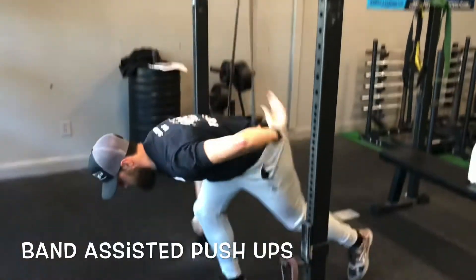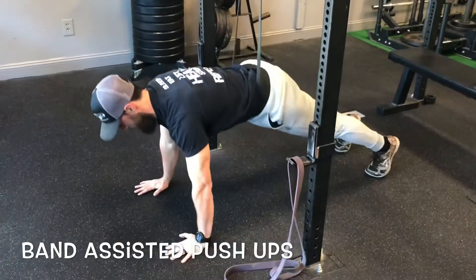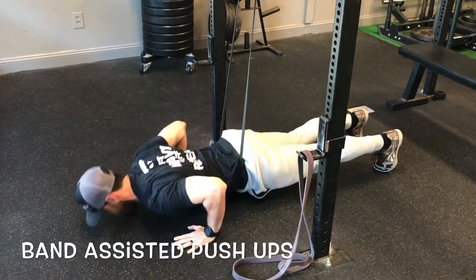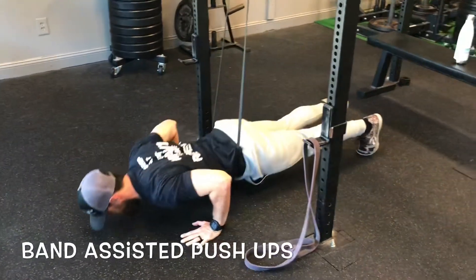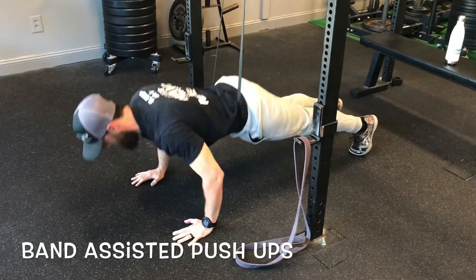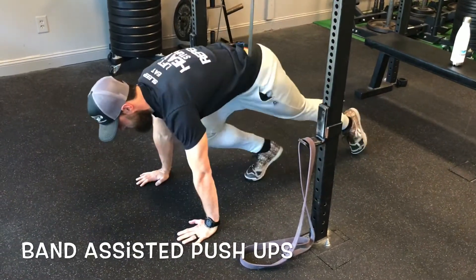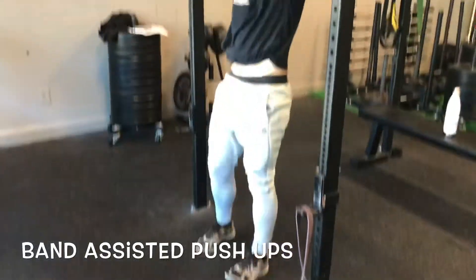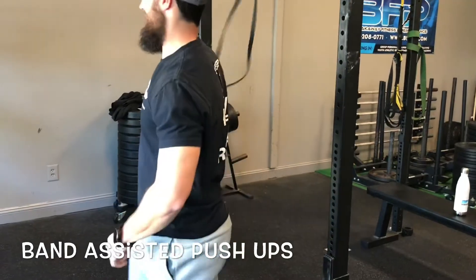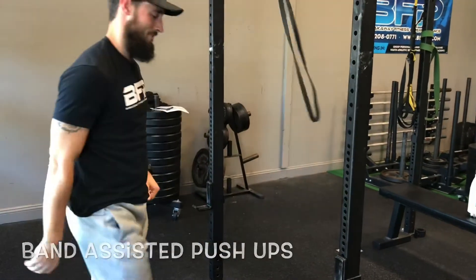For method two, you have to make sure they can get inside the band and we still get it around the hip. This is going to help assist the hips on the way up — it helps pull from the hips and tends to help people who can't maintain tension through the middle. One thing to watch out for: when they stand up, that band is going to pull their shirt up. It has happened before, so just be aware and let them know. These are ways to help someone achieve a push-up.